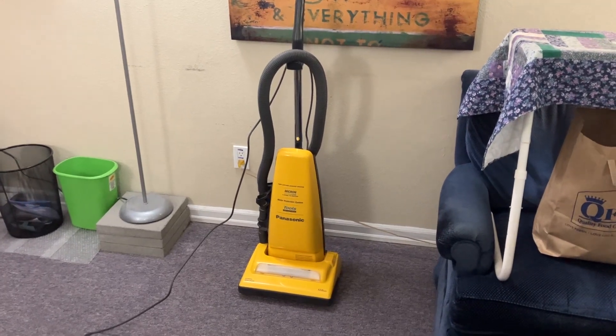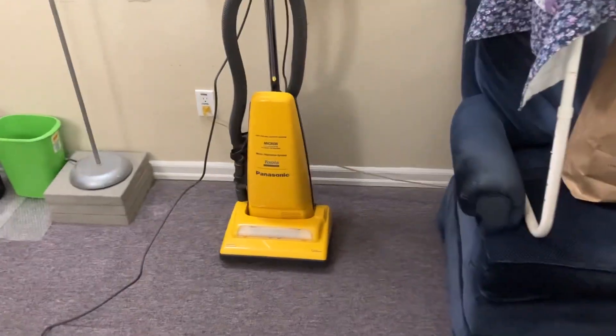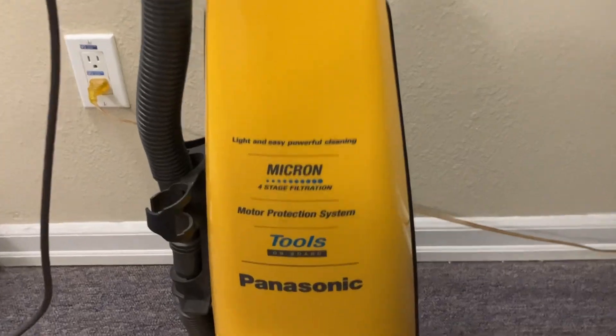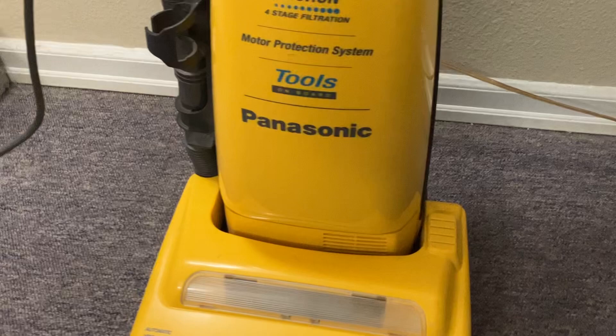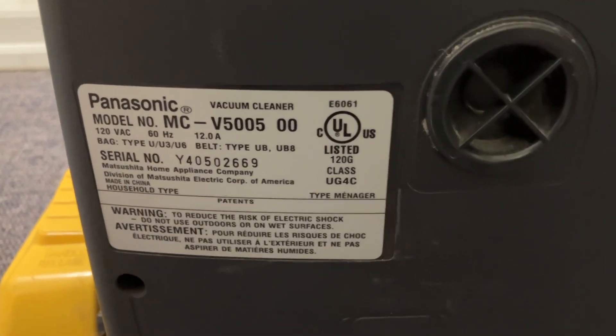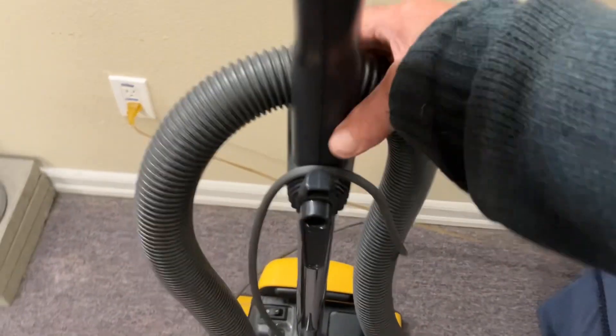Hello YouTube, this is Marshall Curtis and today I'm doing another vacuum video. This time on my first trash-picked Panasonic. The model number is MCV5005 with two zeros on the end. It was made sometime in the late 2000s or early 2010s.